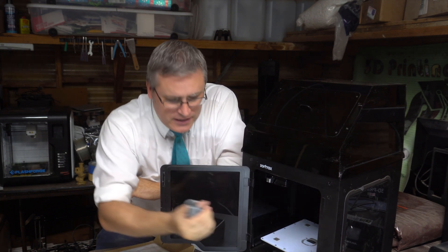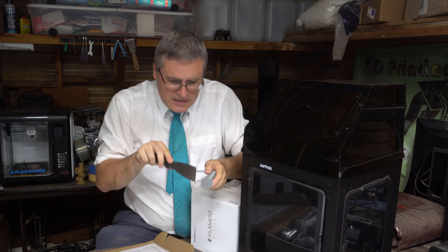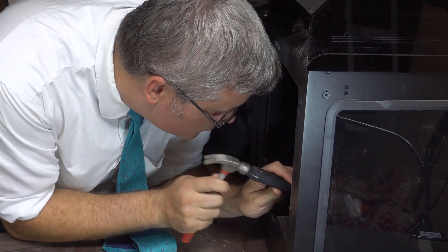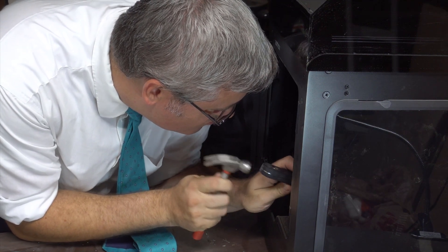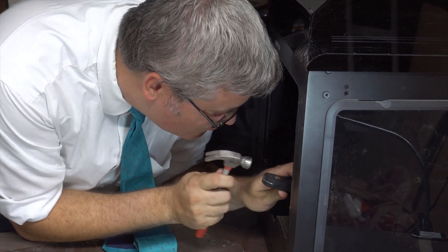It also means the build plate doesn't release your print — you have to get in there with a chisel chopping it off, and then use that chisel again to chop the raft off. Sitting there with a hammer and chisel trying to remove this 3D print, I realized for the second time it was making me feel like Indiana Jones — but not the good Indiana Jones. The Indiana Jones doing actual archaeology work, which is so boring he was never shown doing it in any movie.